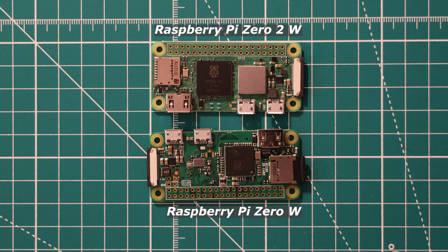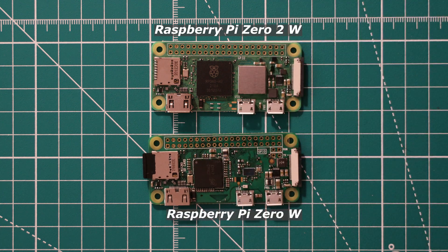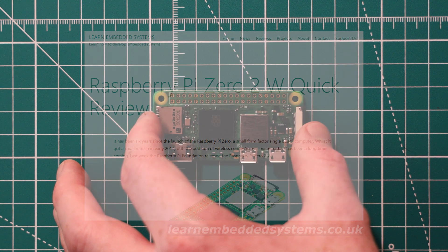This video is the first in a series of tutorials that will show you how to use your Pi Zero 2W. Make sure you are subscribed to keep up to date. We also have a written version of this review on our website if you would prefer to read it, linked below. So let's get started.